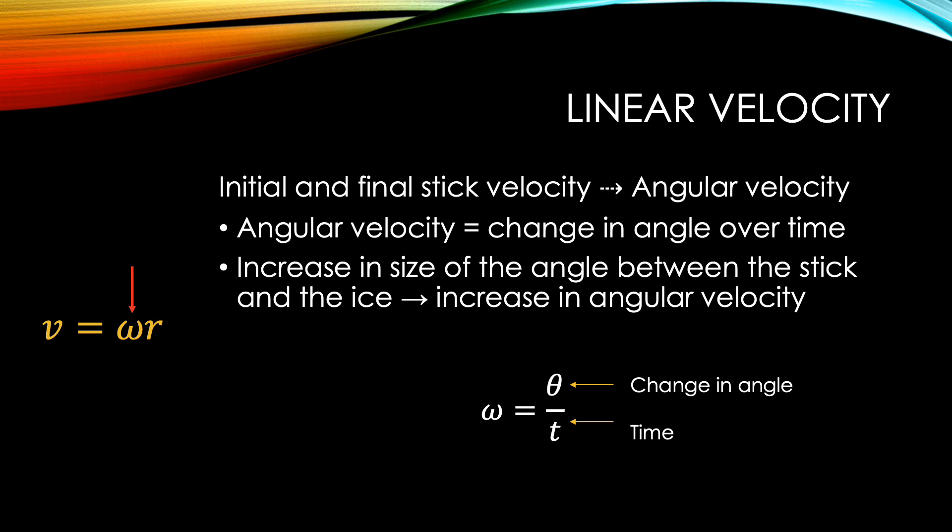The first aspect of linear velocity I will be discussing is angular velocity. Angular velocity is the change in angle over time. With an increase in the size of the angle between the stick and the ice, we have an increase in angular velocity.